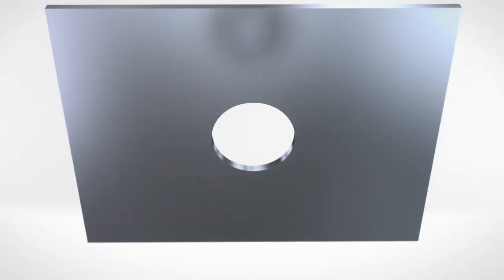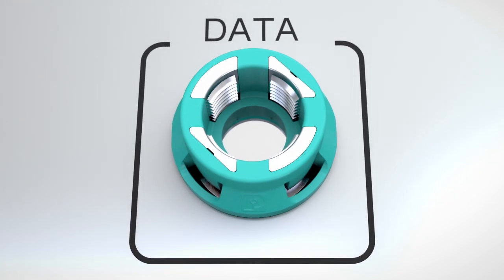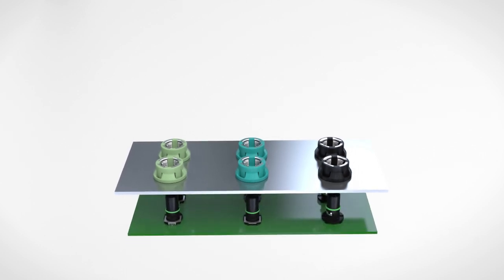Simply snap the two-part M12 screw connections into the housing panel. Thanks to the flexibility of the ports in their mounting slots, installation tolerances can be compensated for. You will thus be able to ensure that there is no strain on your printed circuit boards.